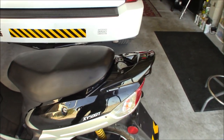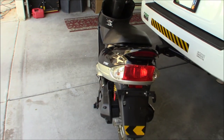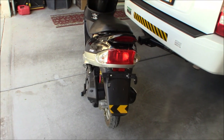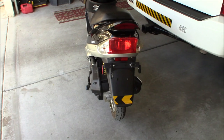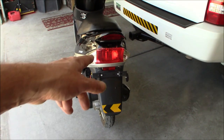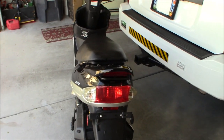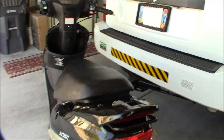I put a little reflective strip on the back because underneath it is all scratched up, like it was rubbing up against something the whole time it was stored. That's going to be where the plate has to go. Unfortunately, Nevada makes you get a plate.